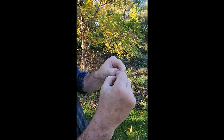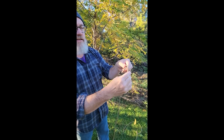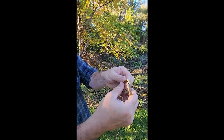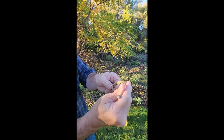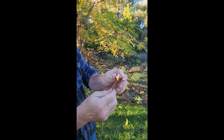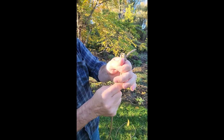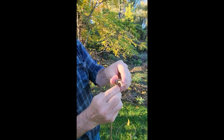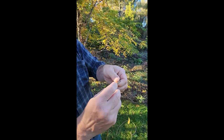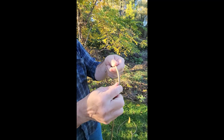So the overhand knot — I can also, instead of going through once, go through again and do a double overhand knot. When I tighten that down and dress that knot up, I've got a slightly bigger knot that holds at the end. I actually prefer the double overhand stopper knot. This one can be a bit of a bear to untie.